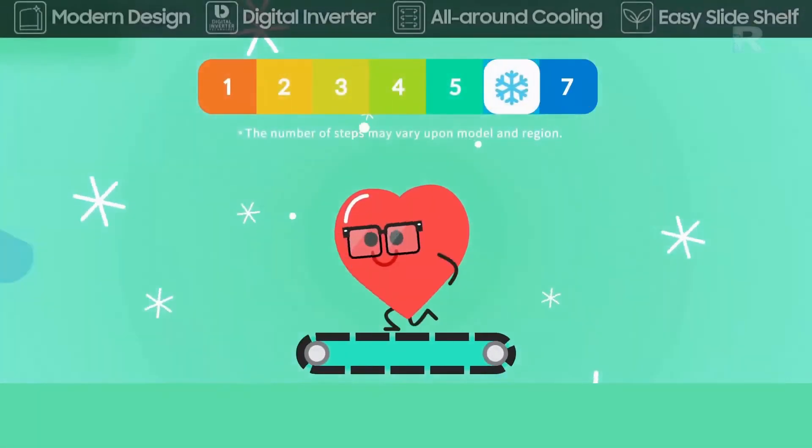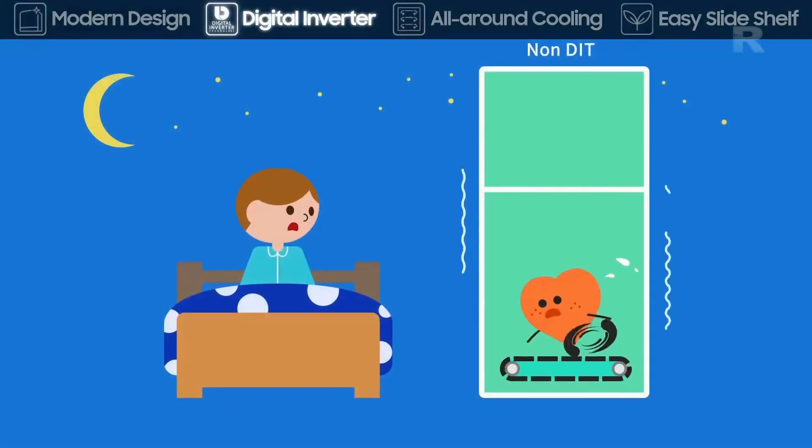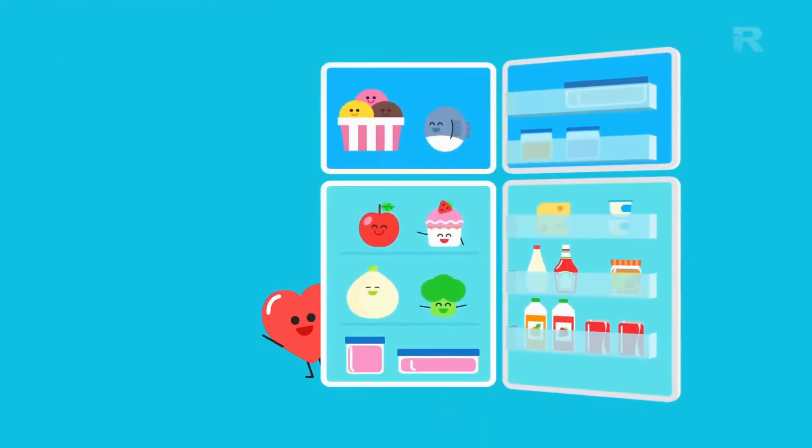Our digital inverter compressor runs at 7 different speeds for various situations, even at night. Samsung's digital inverter is super quiet, while preserving minimum operation. Smart technology that changes your life.